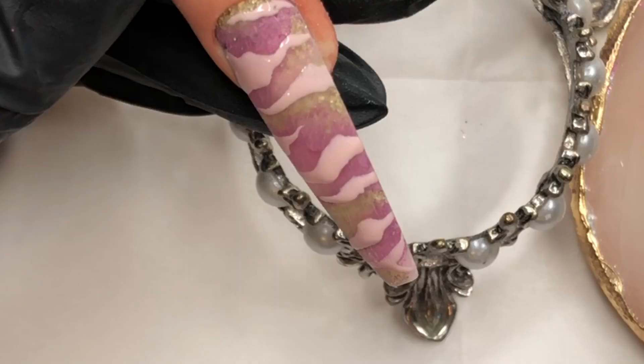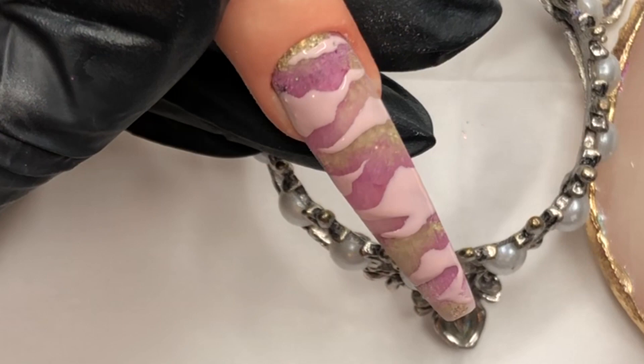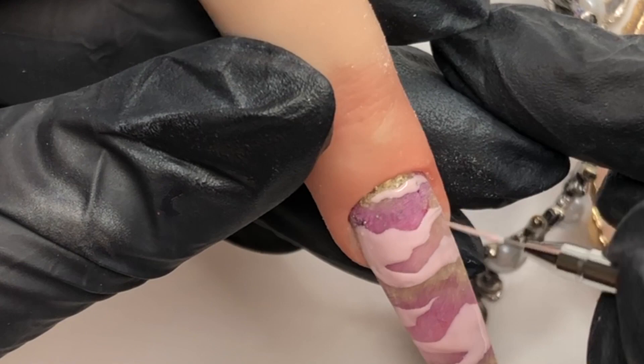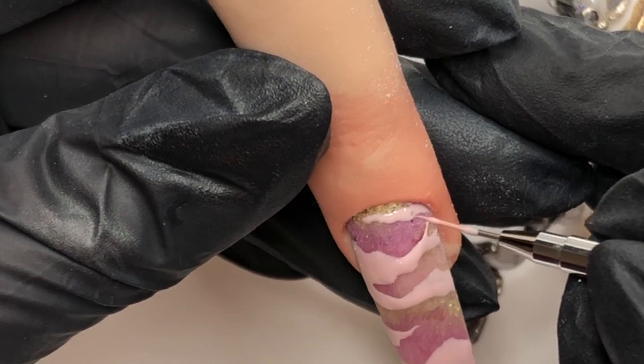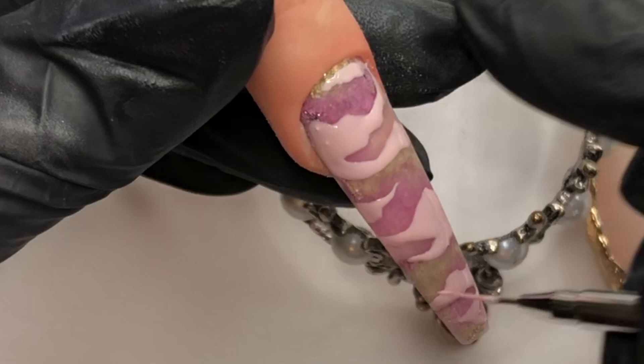So in this bit, I'm looking at it and going, yeah, that looks really nice, but it looks like clovers, Karen. We kind of got to do something about that. So I decided to go in and start joining up some of those sections together, and that just changed the entire look completely. All of a sudden it looked like camo and less like clovers. So I was really chuffed with this, and then we go into the lamp to cure that, and then we will move on to our top coat.